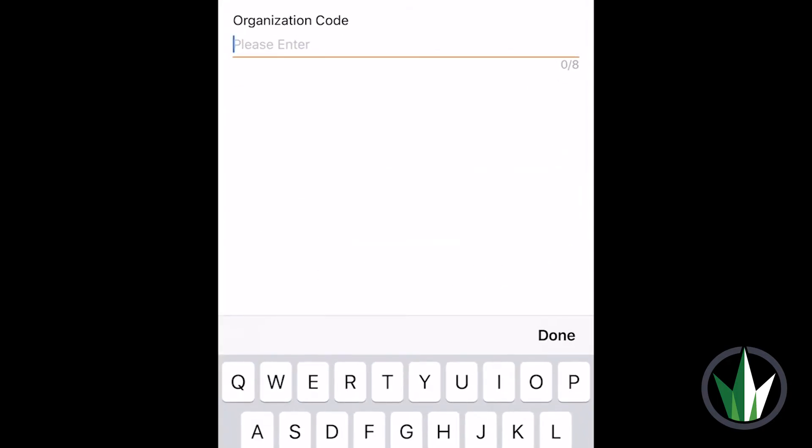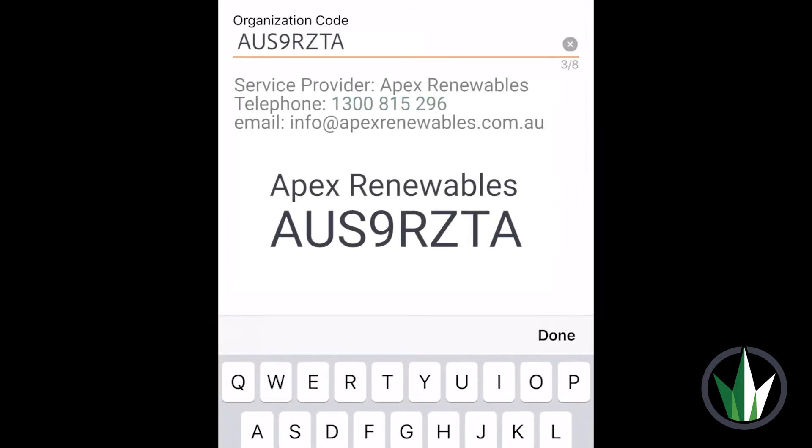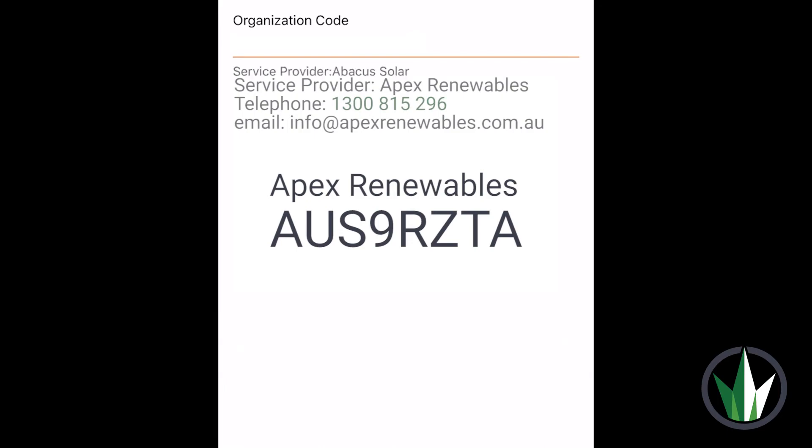Enter the organisation code, which is specific to Apex Renewables. This will allow you to have access to your inverter data. Your inverter is now successfully connected to the home network. Click Complete.